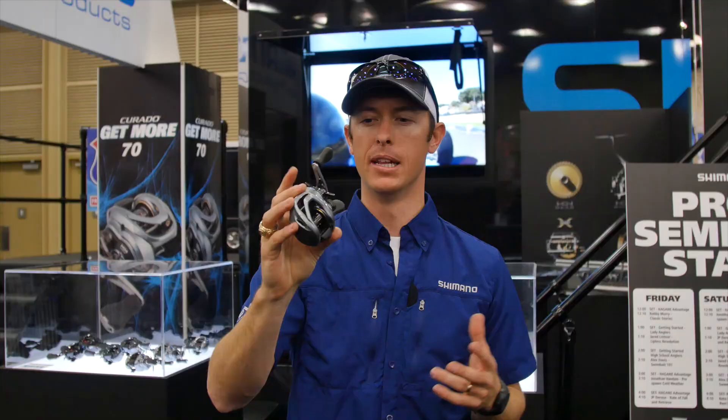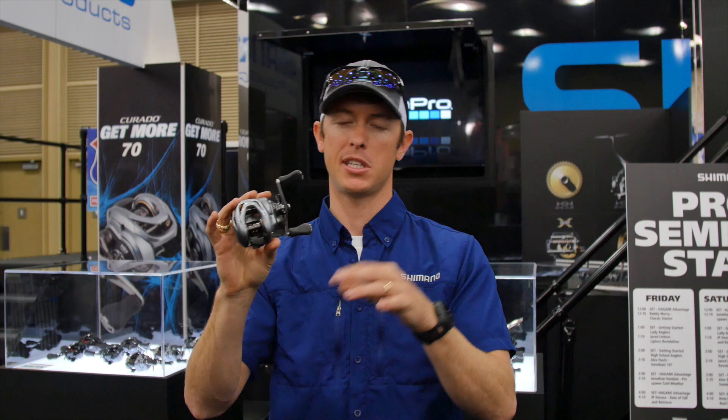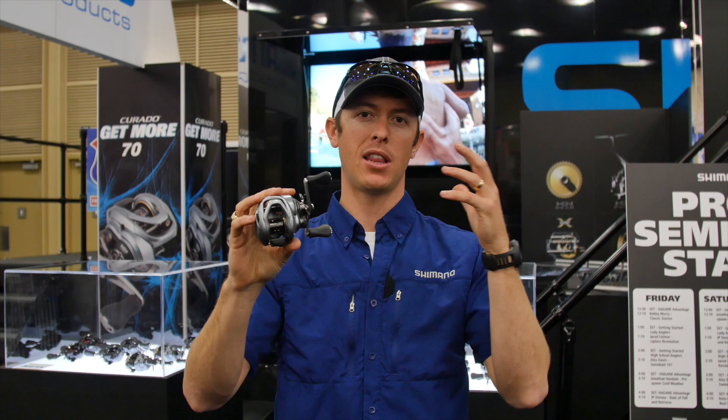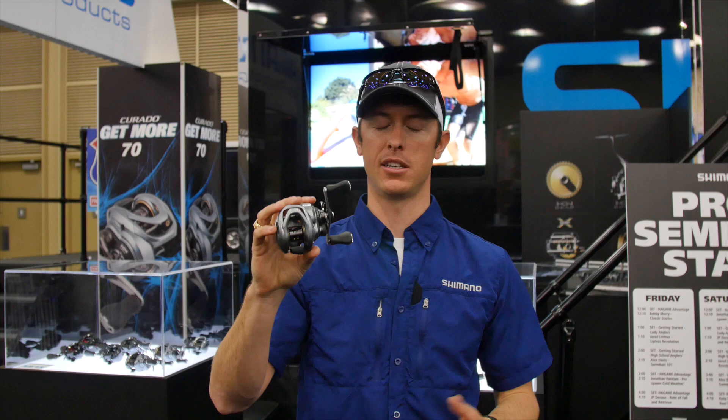One of the things I love about this is that it comes in an XG edition, which is an 8.2 to 1 gear ratio. There's actually two different gear ratios — you get an HG, which is 7 to 2, and XG, which is 8 to 2. That's really going to give you extra line take-up when you're flipping and pitching. If you want to get your line in really fast, it's a huge advantage on this reel.